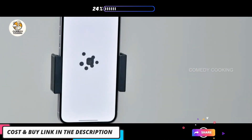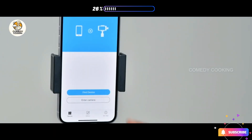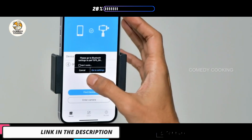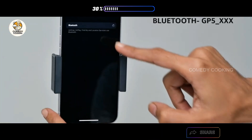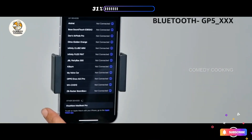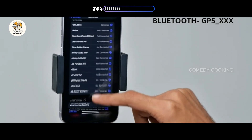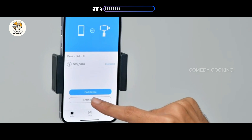Connect the phone to the Gimbal Pro app using Bluetooth. Select the name starting with GP5 from the list on your device. Select Enter Camera to start using the functions on your app.